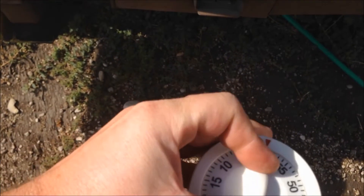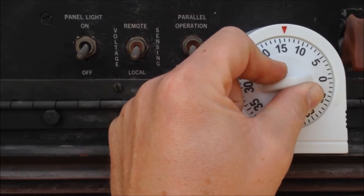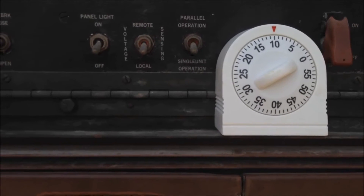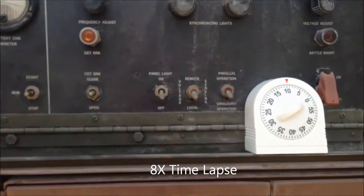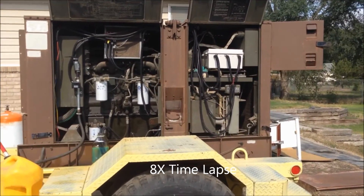So I'm going to set this for 10 minutes. Now let's set the fuel management.